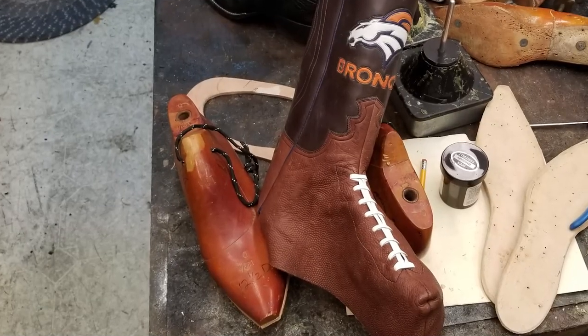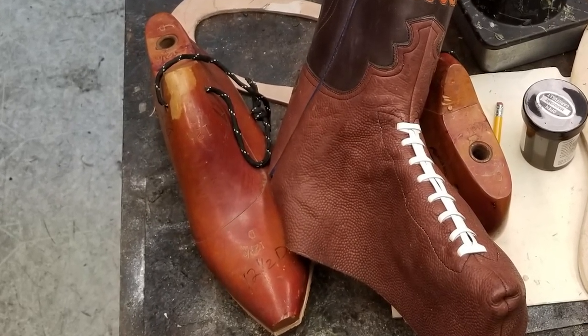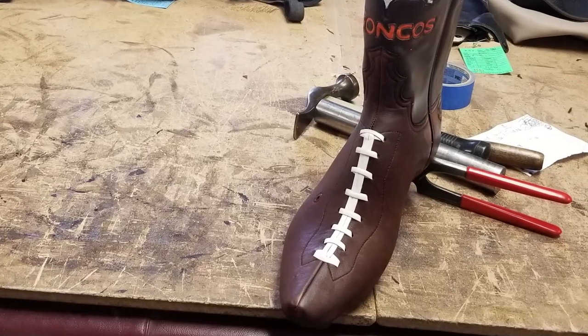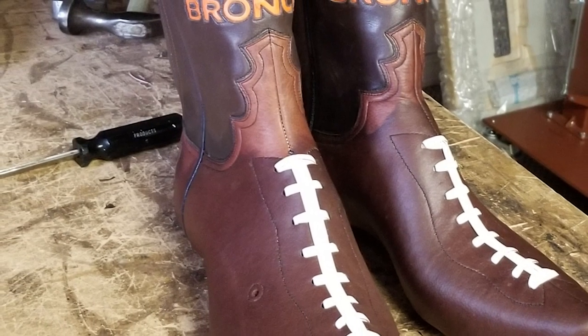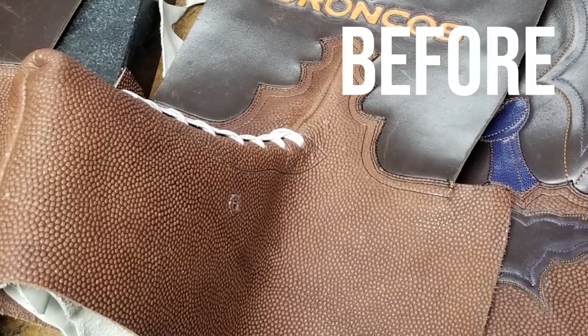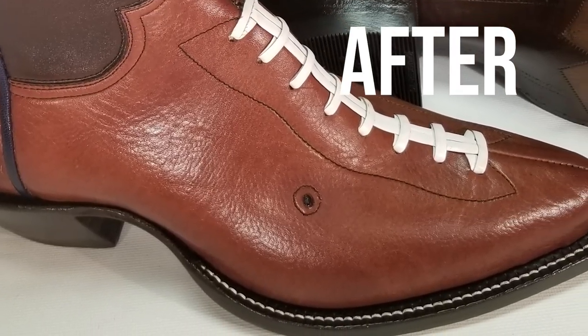Jim learned that the Horween football leather loses its distinctive pebble-like texture when it is wet lasted. What this means is that when Jim was ready to shape the leather to a foot, he had to stretch it over a last. Bootmakers often wet the leather so it stretches as far as possible, so the fit stays even as you wear the boot and as it breaks in. But as he stretched the Horween football leather when wet, the texture stretched out of it altogether.